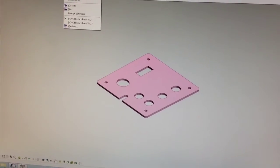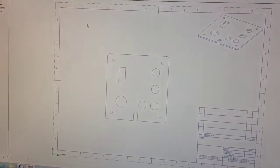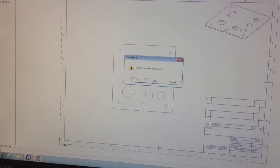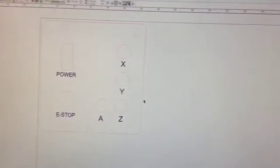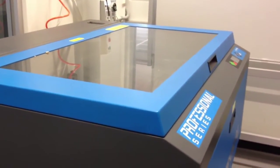I'm currently making this electrics panel for my CNC mill. I've drawn it up in CAD and produced a 2D drawing, and from there I've brought it into CorelDRAW — you can see it here — and I'm just about to print it out on the VersaLaser over here. Let's check it out.